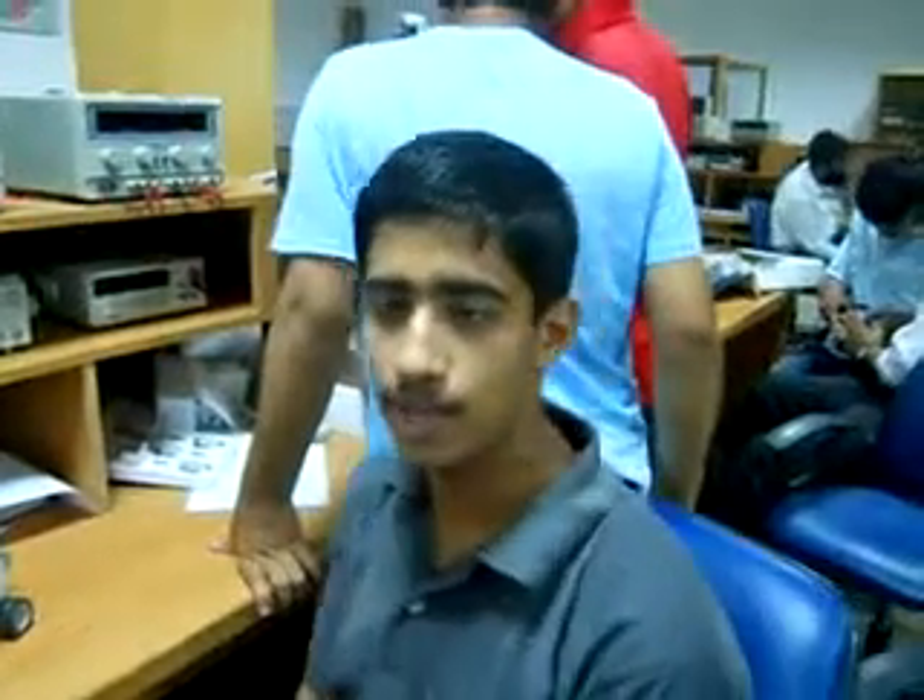Assalamu alaikum. My name is Arthur Ayman and I am working with my brother Abdullah. We have just constructed this robotic dog.